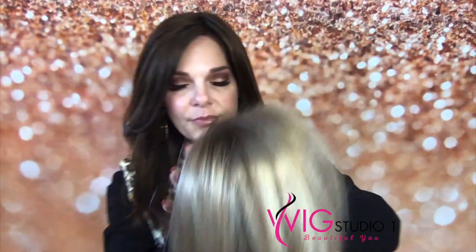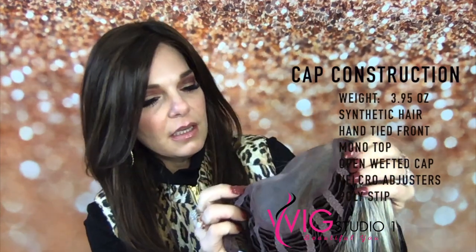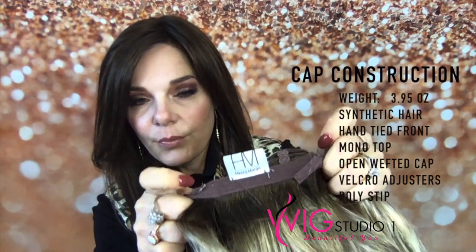Y'all see the dimension — she's open wefted, which allows for breathability. She has velcro at the nape. She does not have an extended nape, but it is wide enough that you can use adhesive.